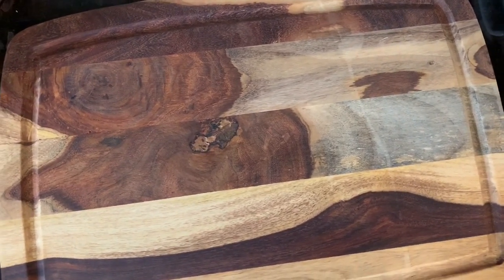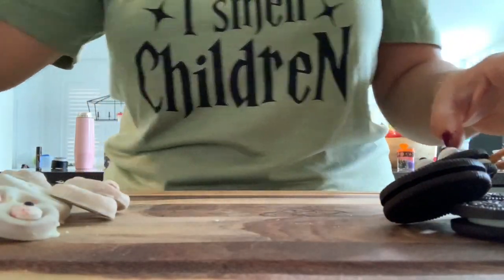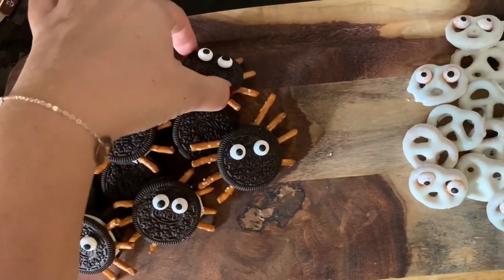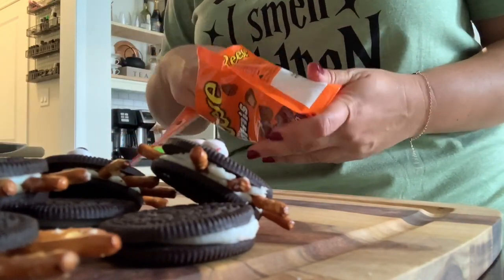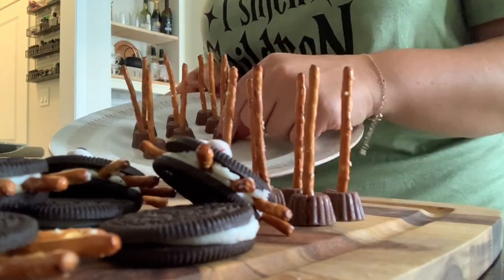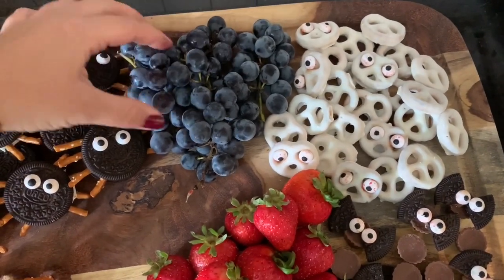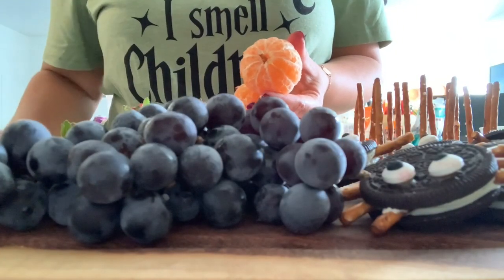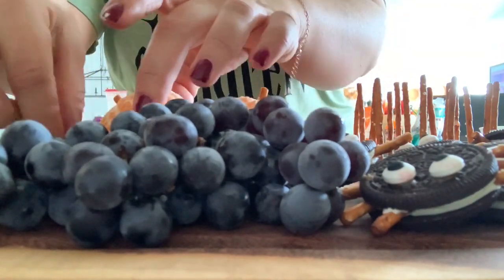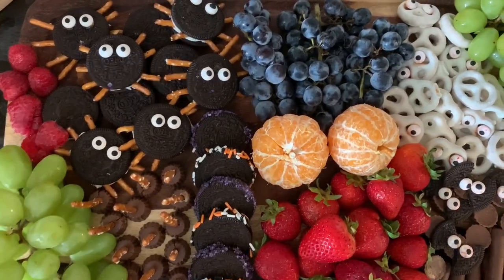To arrange everything on the board, I used layers. I layered regular Oreos underneath the spider Oreos, put leftover yogurt-covered pretzels underneath with the ghost pretzels on top, and did regular Reese's cups on the bottom with the bats on top, then layered in the brooms. I also added fruit to balance out all the sugar — strawberries, raspberries, beautiful grapes, and green grapes. I made cute little pumpkins out of tangerines by popping a leftover pretzel piece into the top. This was such a hit with the kids — I highly recommend it!